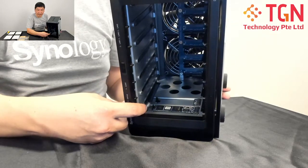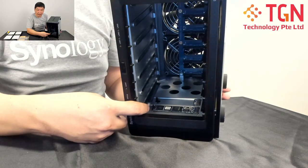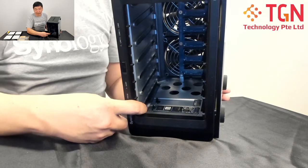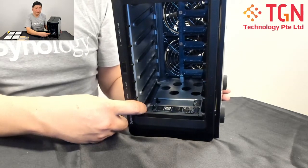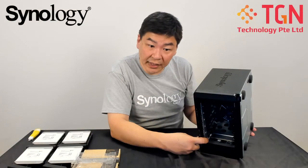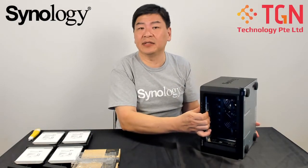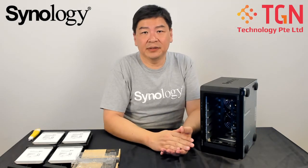So there you can see that this is the first unit and it is installed into the DS1621XS+. It's the same idea and same concept for your 1520+, and also at the same time it's the same for all the others, be it the 920+ or the 1821+.